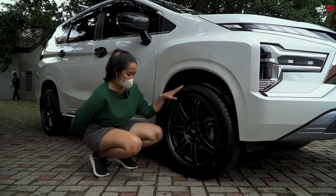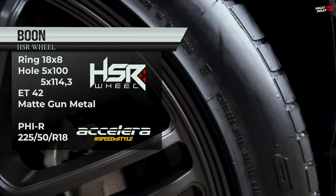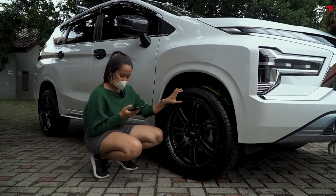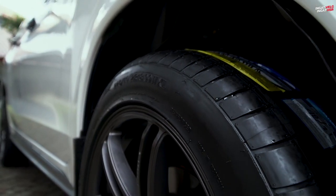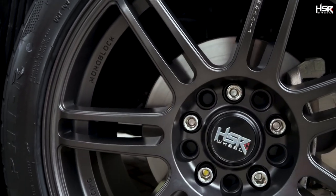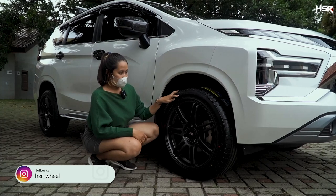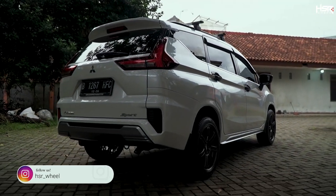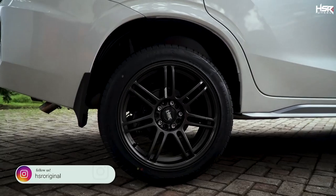Here we're fitting the HSR Boone. Ring 18, width 8, offset 42. The color is a beautiful gunmetal. It's paired with Accelera PHIR tires, size 225/50 ring 18. The Boone also has a matte finish.